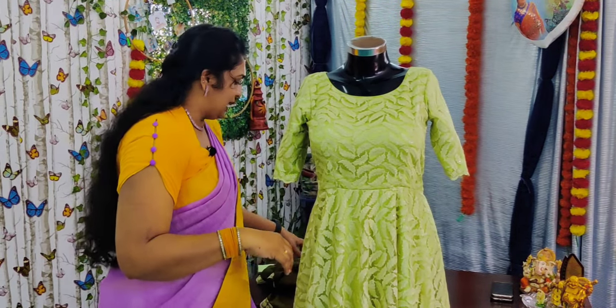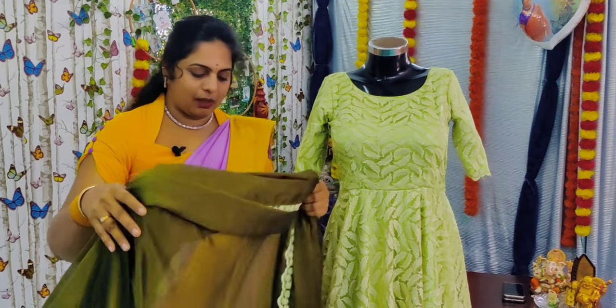Whether you have a marriage, engagement, birthday parties, or Goopravesh, she has dolls. Throughout the world, she has worldwide shipping. She has a lot of fabric.